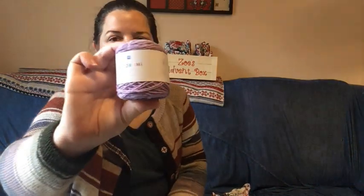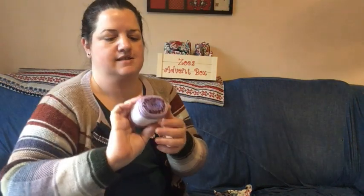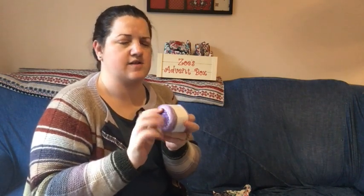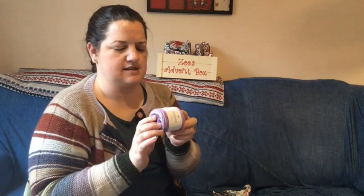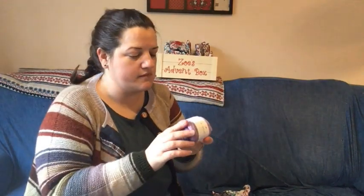That's some Ricca Roomie yarn — it's a DK with a bit of a gradient going on. I've not used Ricca Roomie before, so that'll be interesting. It's Oeko-Tex certified, which is eco-friendly, and it's 50 grams — very neatly wrapped up. The fiber content is 100% cotton, DK weight.